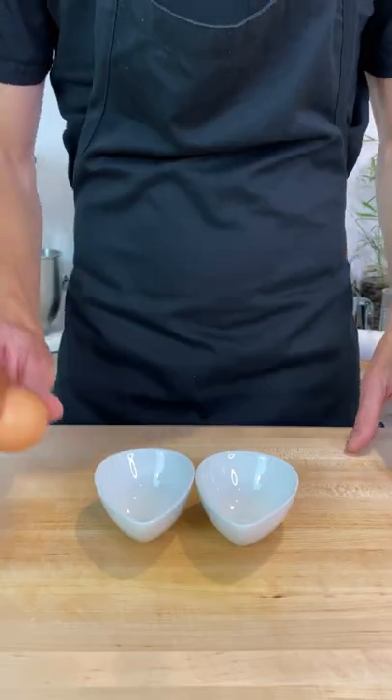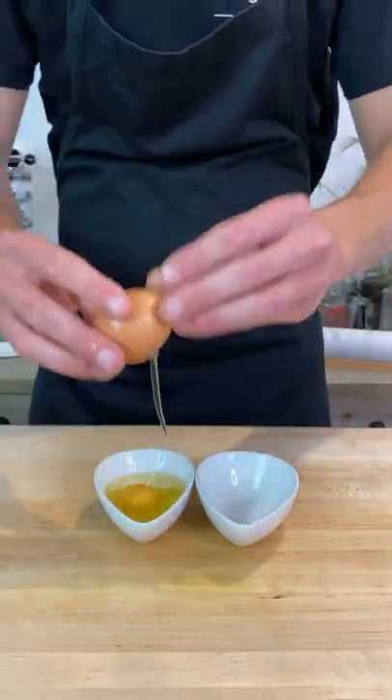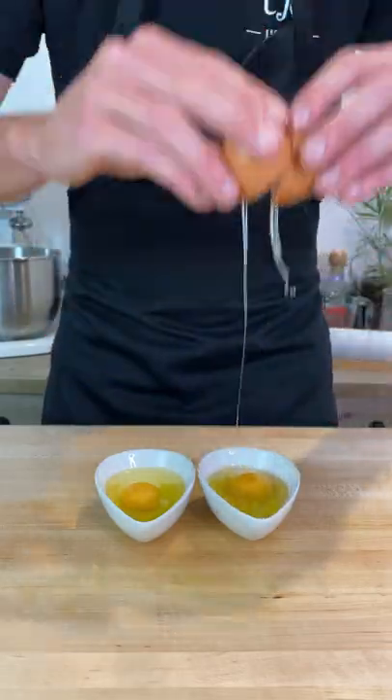How to perfectly poach an egg. First things first, crack your fresh free-range eggs into separate bowls to make them easier to work with.